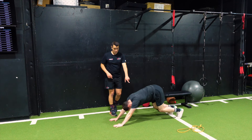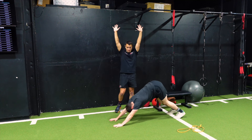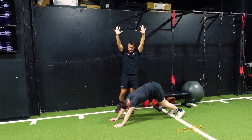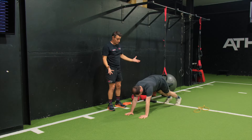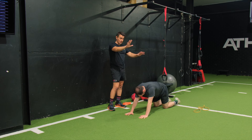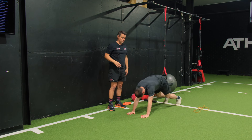Josh is quite mobile, so you can see he's really going into those hyperextension positions, which I wouldn't expect patients to go into early. And then from there, if he's completely comfortable with that, I'd then be looking at getting him in a down dog position and then looking at simple toe touches.